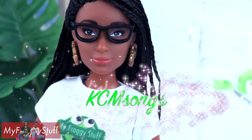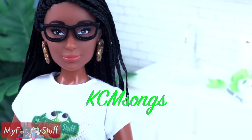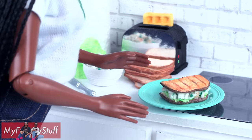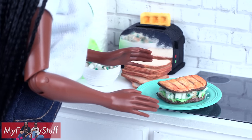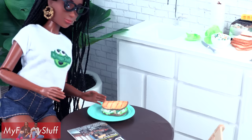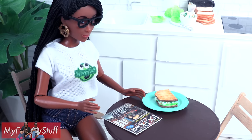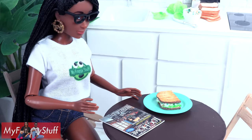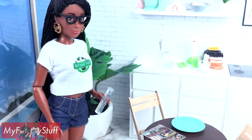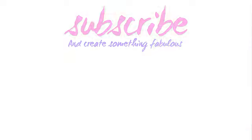We want to give a shout out to KCM songs. Chickenless chicken salad, just like mom makes. Time to enjoy a little lunch and look through a magazine. Maybe we should build a new log cabin. I forgot to get water. Where did my sandwich go? Come on, guys!